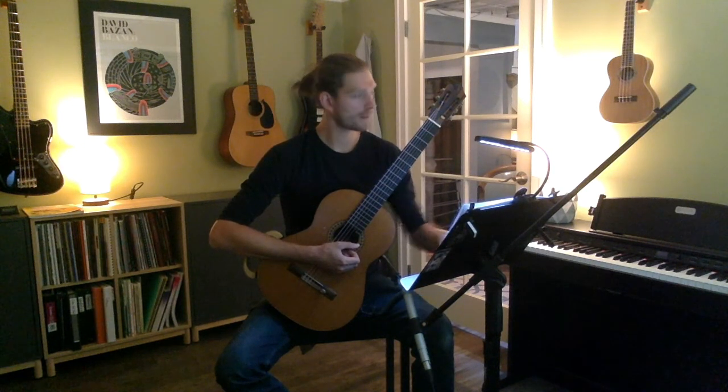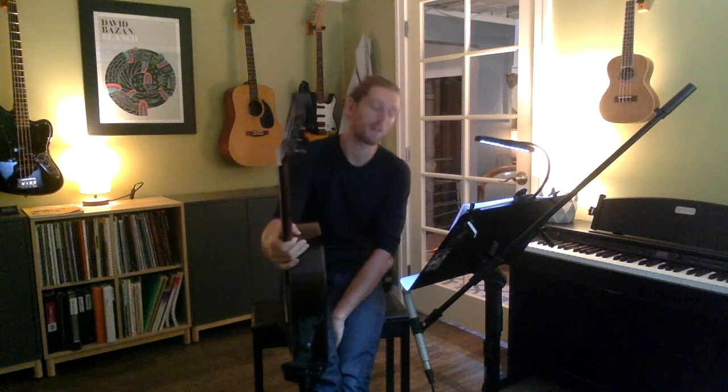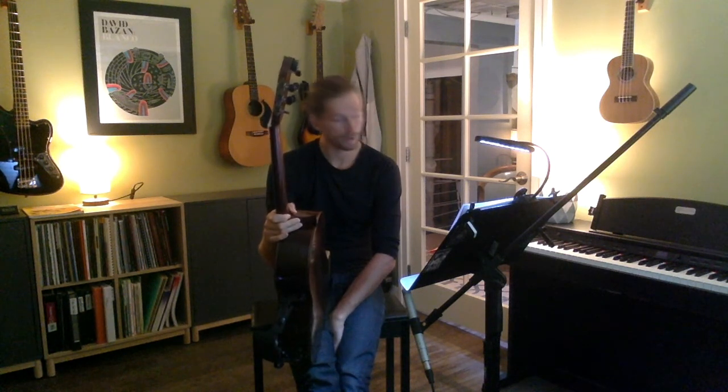Here we go — last one, getting us right up to 60 beats per minute. I don't always recommend jumping up every two clicks on your metronome every single time; I'm just doing this for demonstration. A really effective way to maintain control while playing is to start at 48 BPM, click up to 52, then go back to 50, then up to 54, then back to 52 — just going back and forth like that. That's a really great way to make sure you're maintaining control.